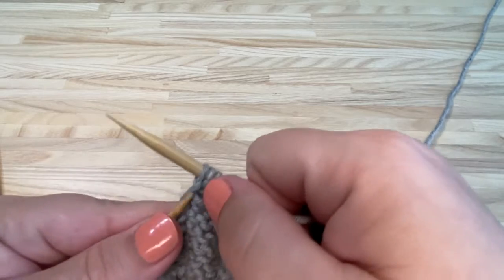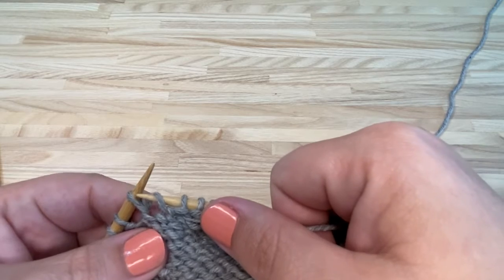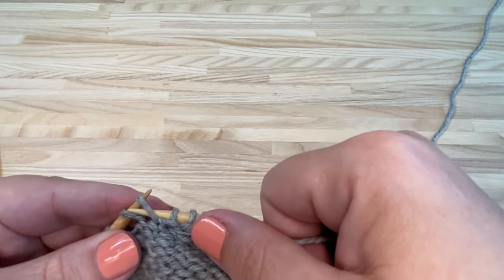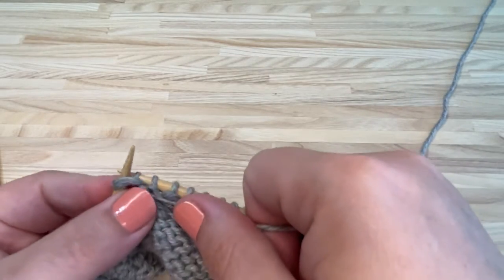Do that one more time. From the back of the work, get into the wrap stitch, put on the needle, and then purl both of those together.